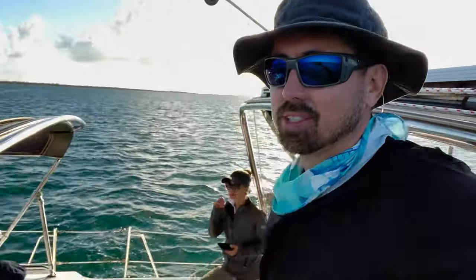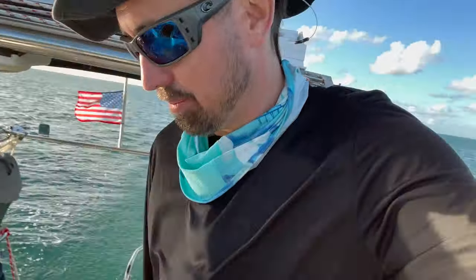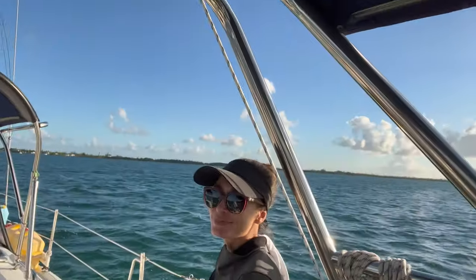Alright, sun is setting. We're just now getting to the anchorage at Foxtown. We sailed all the way here — it was awesome. It's a pretty sketchy anchorage with a lot of rocks, so we're motoring in as we lose daylight. We are now anchored outside of Foxtown, so all we gotta do tomorrow is go in and get some provisions.